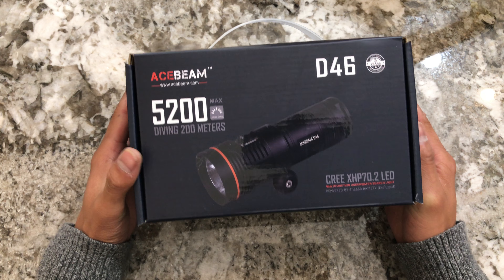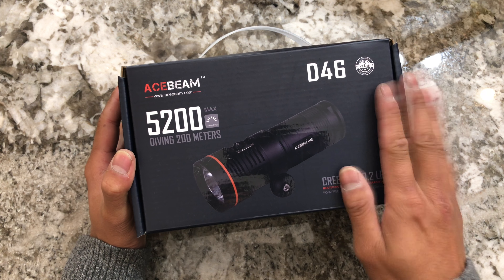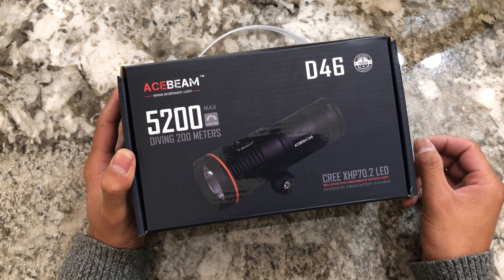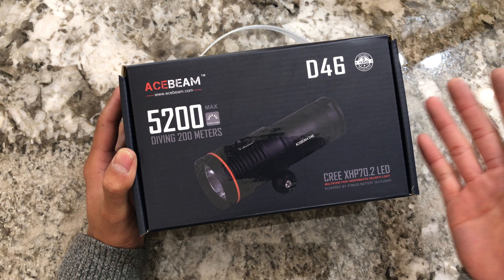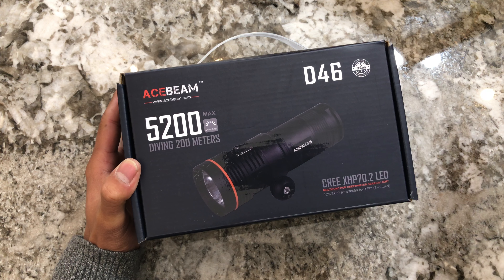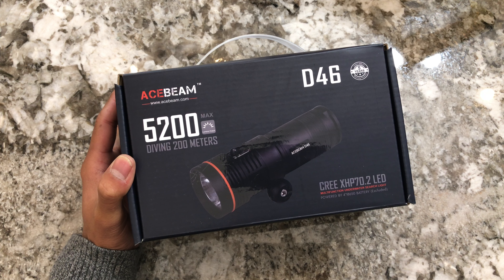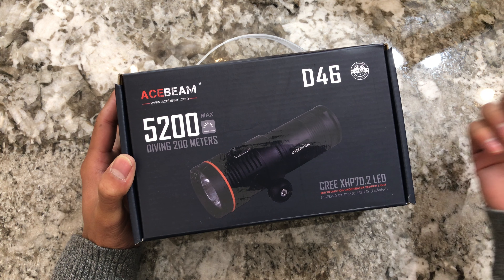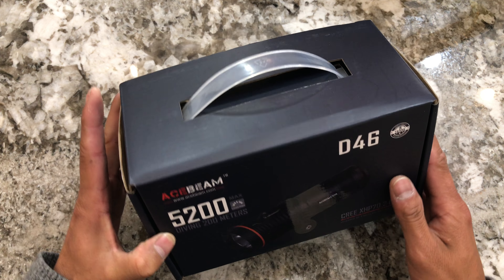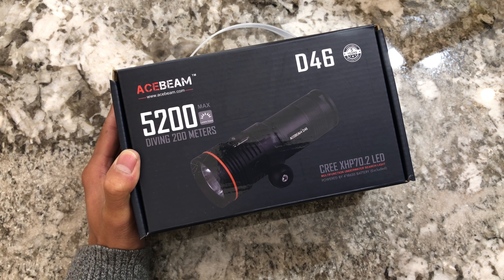That's something you have to request over email. I think it's really nice as it is with the cool white light. I'm not a diver, so I don't know if the warmer tint is any better underwater, but I've heard that warmer tint penetrates fog and water a little bit better. If you're a diver and feel like a little extra throw at the cost of reduced output but warmer tint is worth it, let me know and I'll put in that LED.